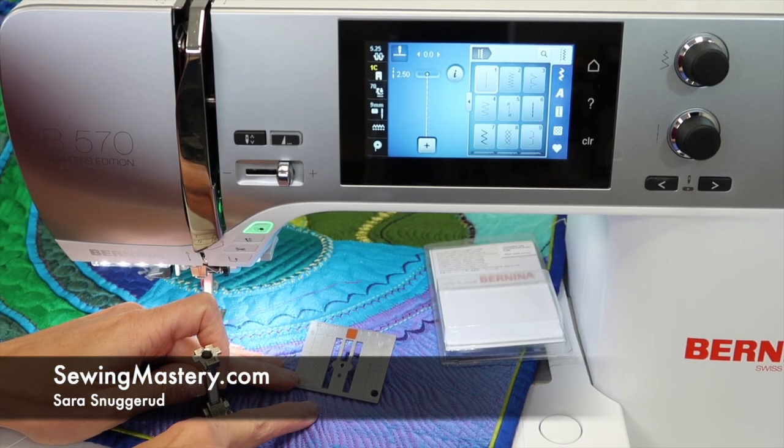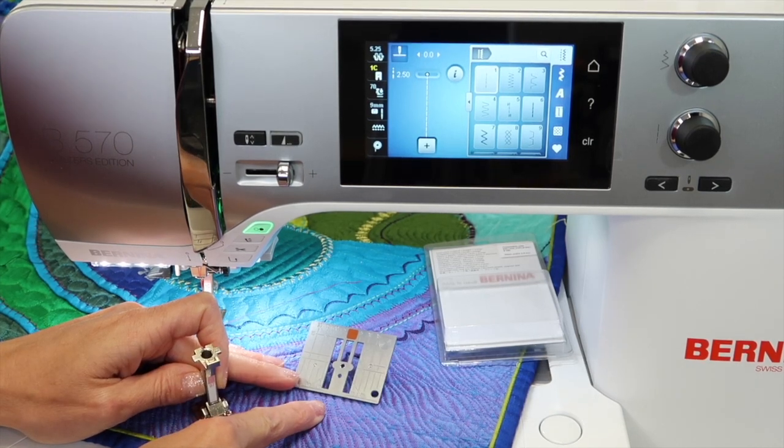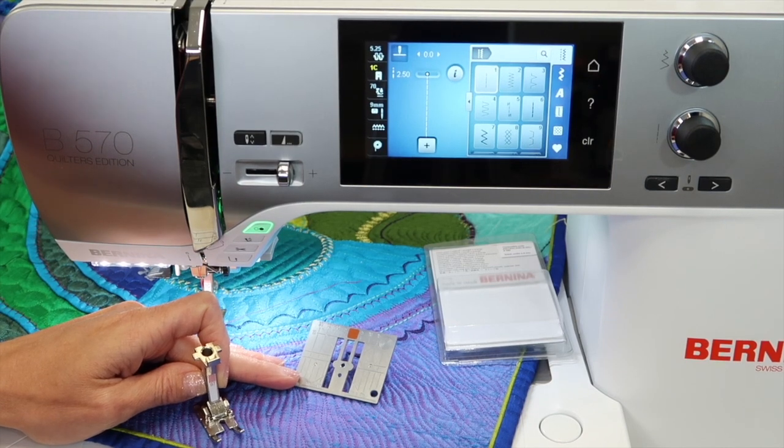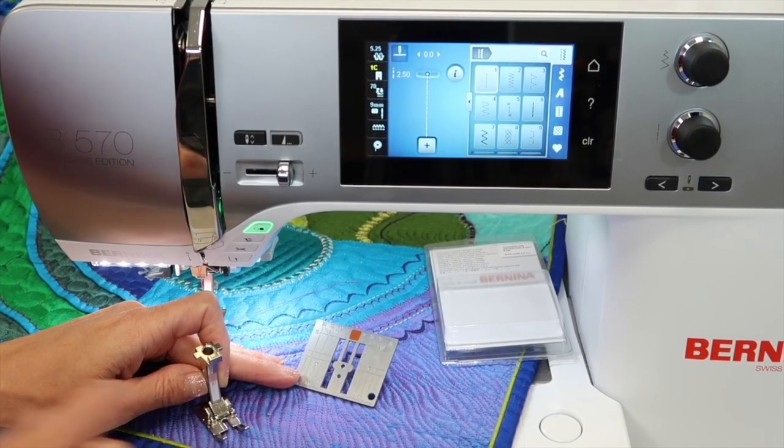Let's talk about the three places I love using a straight stitch throat plate for. We're working on the Bernina 570 Quilters Edition, and a lot of these are quilting techniques that a straight stitch throat plate can help perfect the final results of these techniques.